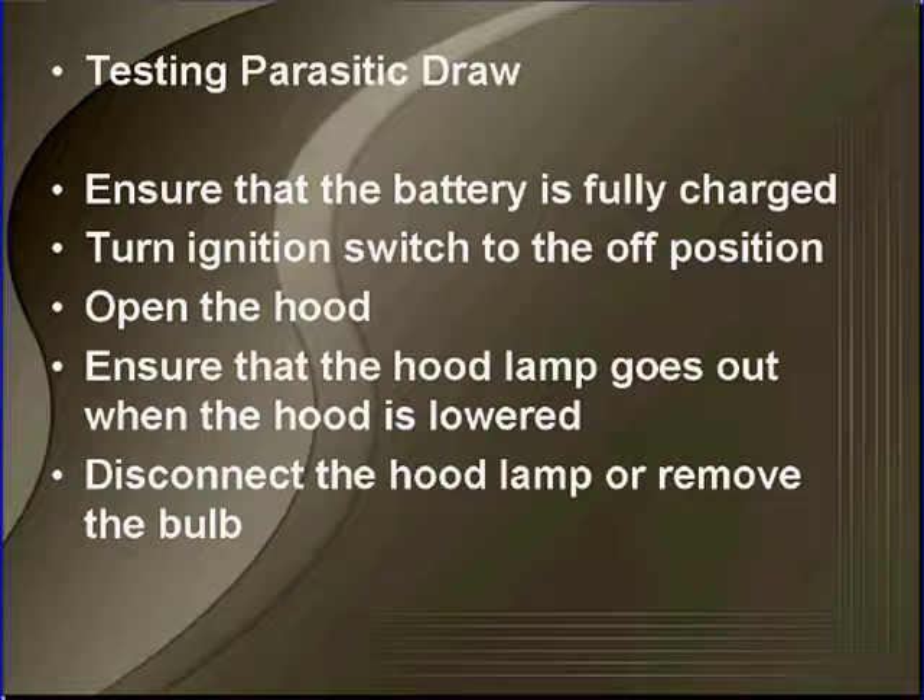Testing parasitic draw. Make sure that the battery is fully charged to do this test. Turn the ignition switch to the off position. You're going to be working with the hood up, so make sure that the hood lamp goes out when the hood is lowered. Disconnect the hood lamp or remove the bulb.